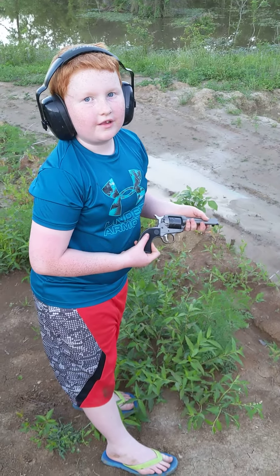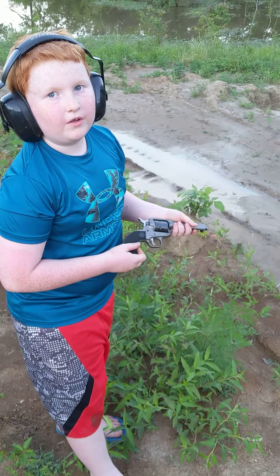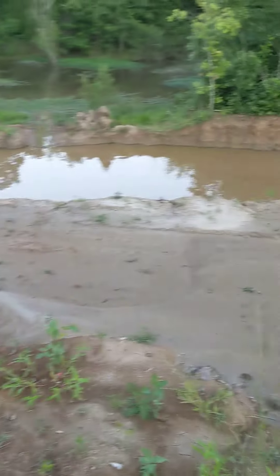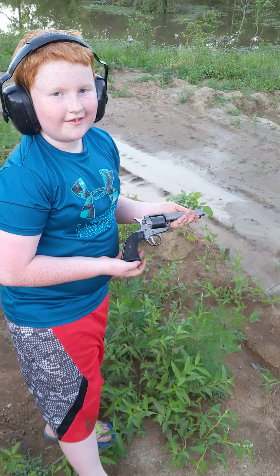Hey, tell everybody how old you are. About to be nine years old, out here shooting a single action Ruger — snake training! All right, till next time, this is Brian Clay Adventures, peace out.